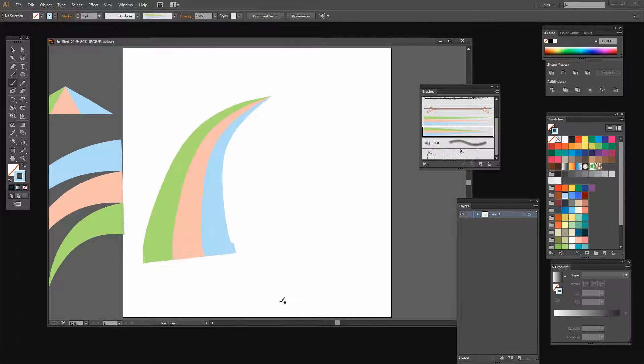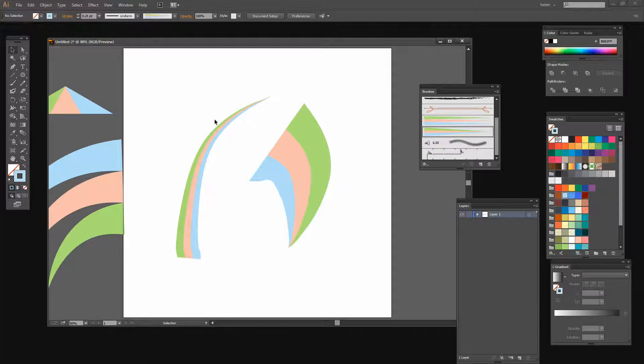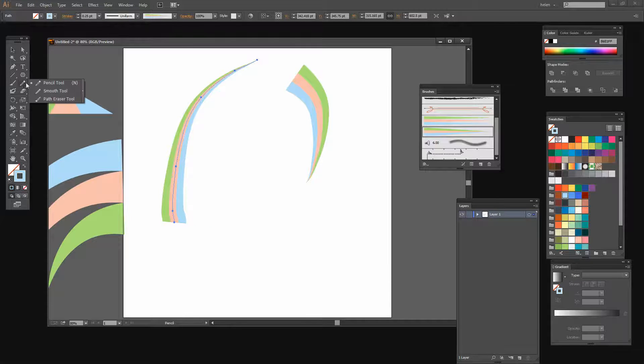This is a different type of brush. If the stroke is too big you can decrease the point size, because the narrower the stroke the narrower the brush appearance. You can also click on the shape, choose Options of Selected Object, and decrease its size there, then click OK. This only affects that specific shape. The brush will also change as you use the Smooth tool to smooth out bumps in the line.